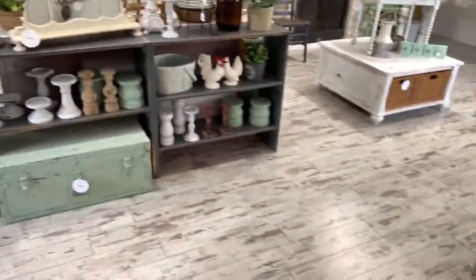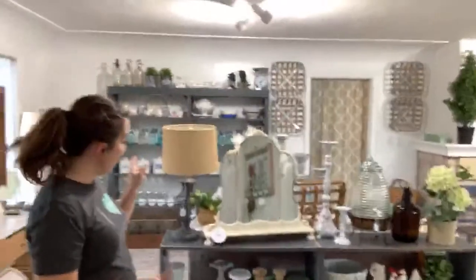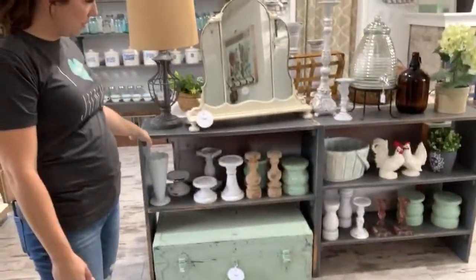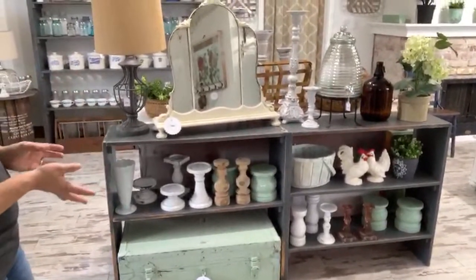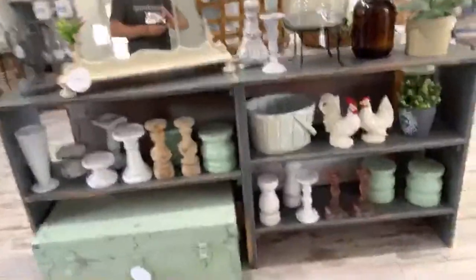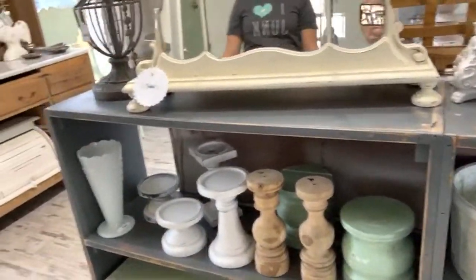When you walk in, we have this display — it's a permanent fixture, not for sale. If you watched last week's Waste Not Wednesday, we made two big shelves and they're behind here. We took one big shelf, Zeb cut it in half, and made this display kind of like an island. We've got thrifted candlesticks — everything on the island was thrifted except for a few turned candlesticks Zeb made, but everything else was thrifted and upcycled.